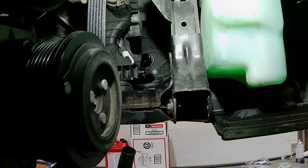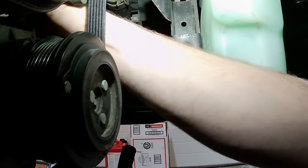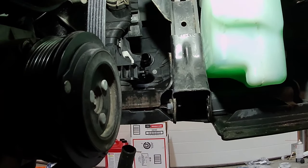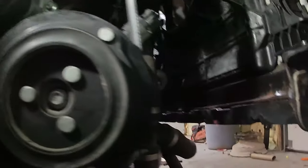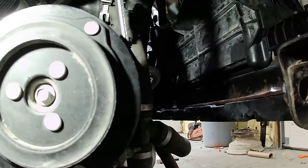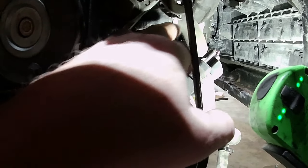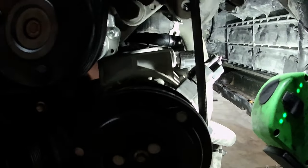Oh shoot — I never got that hose clamp on there, that could have been a bad deal. Look at this guys, that could have been way bad. I remember seeing this too — I think even on a previous video I said I better not forget this hose. So I forgot to clamp that on, and then the hose behind it. I've got to do that right now because that's not good if I forget that stuff.